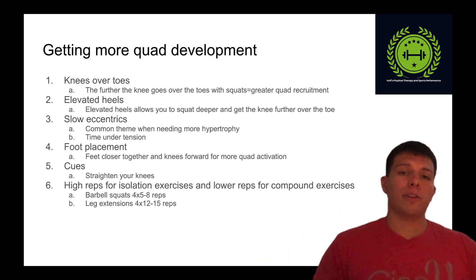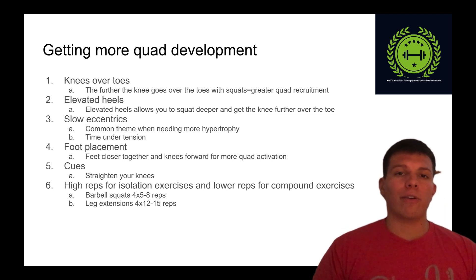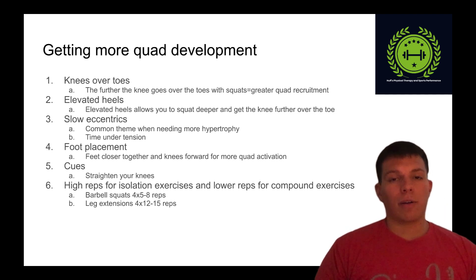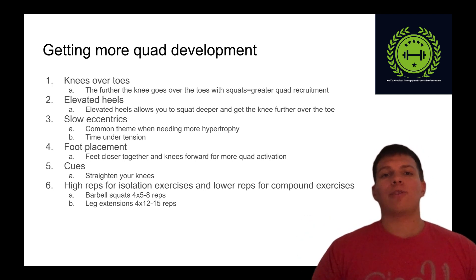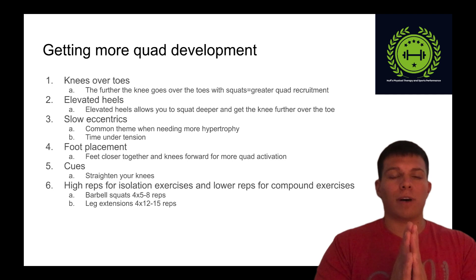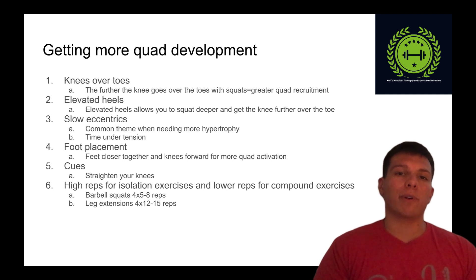For foot placement, the closer your feet are together and the more your toes are pointed forward, the more you're going to force those knees to track over the toes and get more quad development. If you spread your feet apart and turn your toes out, you're going to get more adductor development. So keep those feet close together in your squats, leg press, hack squats, or any squat variation, and let those knees really track out forward over the toes.